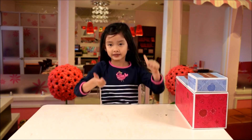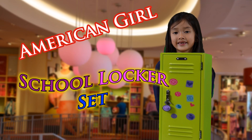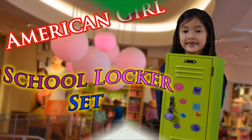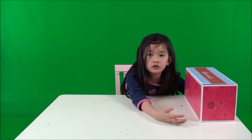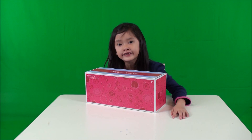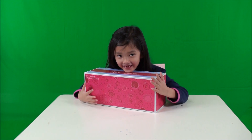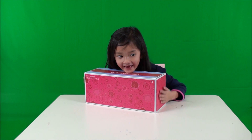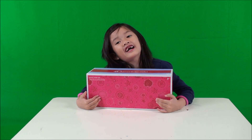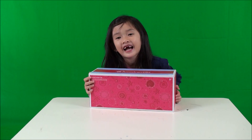Hi everybody! It's me Christine from Big One Channel! The School Locker Set! I'm super excited for this one — I'm talking like this because I'm so excited. Do you want to talk to me like this?